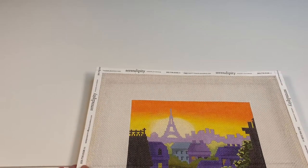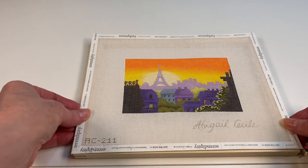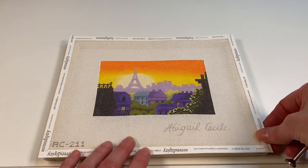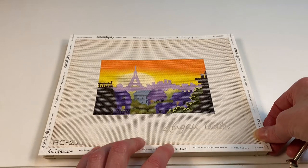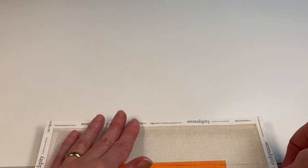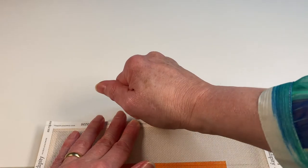Let's center the canvas over the frame. The first step is to make sure the canvas is centered over the frame itself. I think it's going to be easier for me to pull this up closer to myself so I can get some leverage on it, because this can be a little — sometimes these bars can be a little hard to push into.